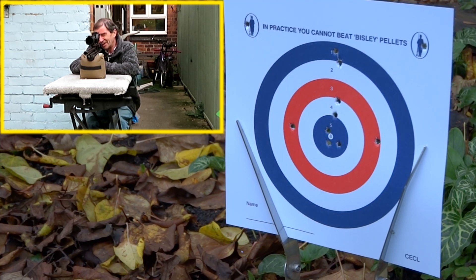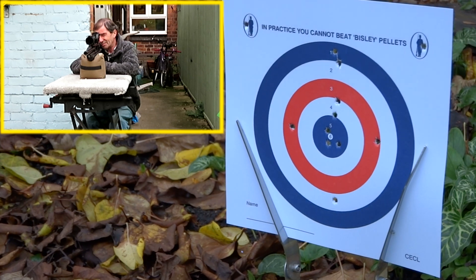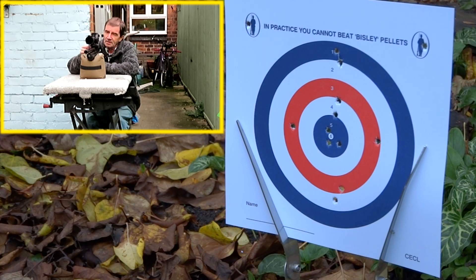Let's have a go at the white circle at the bottom, about six o'clock — round about there. This is good enough for me now, I can fine tune this. I think what I'll probably do is fine tune the trigger because I've not got the hang of this trigger yet — it's not quite to my desired requirements. Let's try the red circle at about six o'clock where that pellet in the white went. I'm quite happy with that.